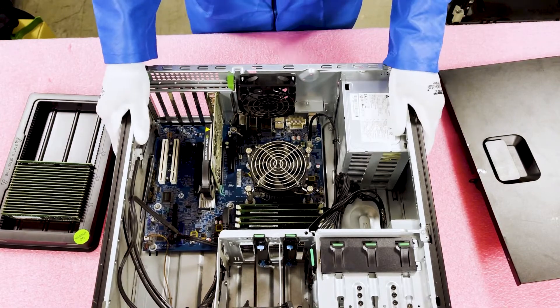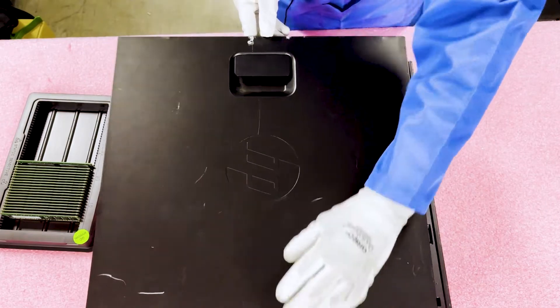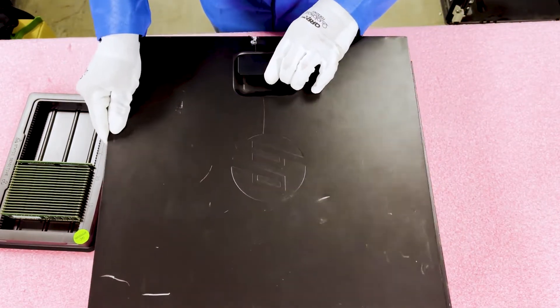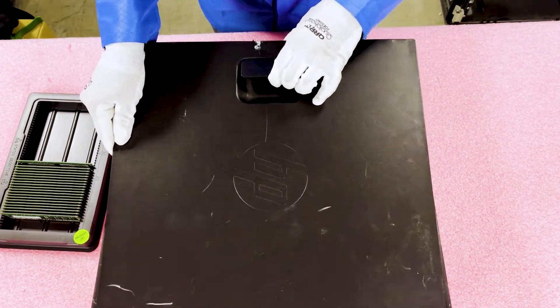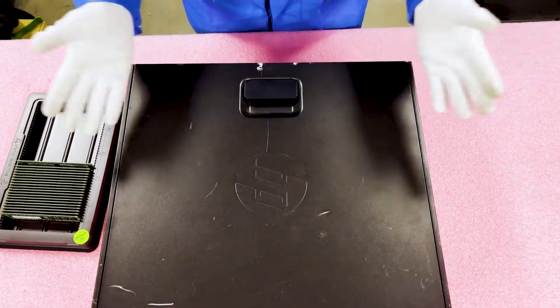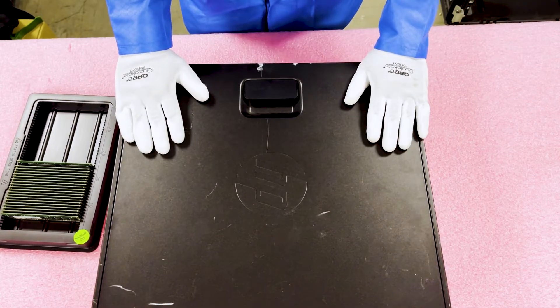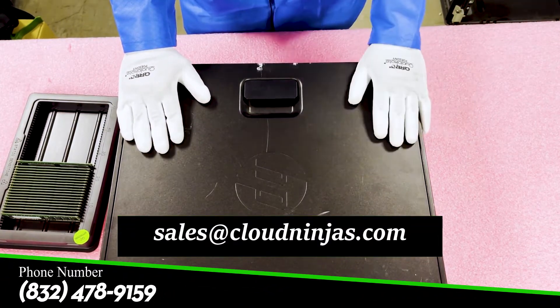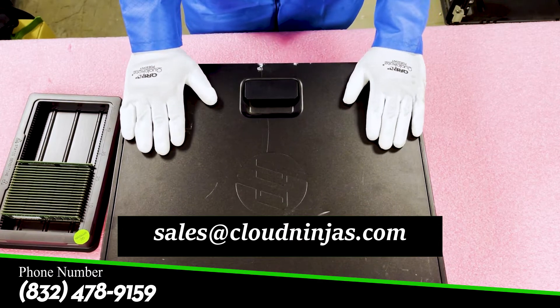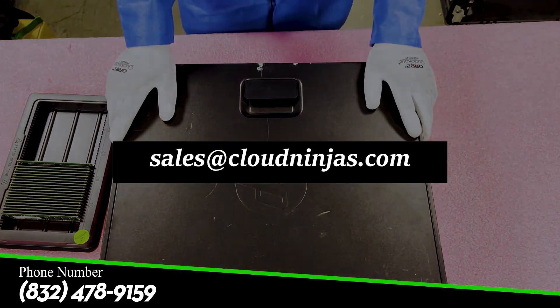Now that we're done, I'll show you how to put the top back on and we can call it a day. Flip it around and set it down, then line this back up properly. I always lift up here just to make sure it securely goes down — and boom, just like that, you're done. If you need any upgrades yourself, please feel free to reach out to us at sales@cloudninjas.com. Thanks again for stopping by — please click the subscribe button below.